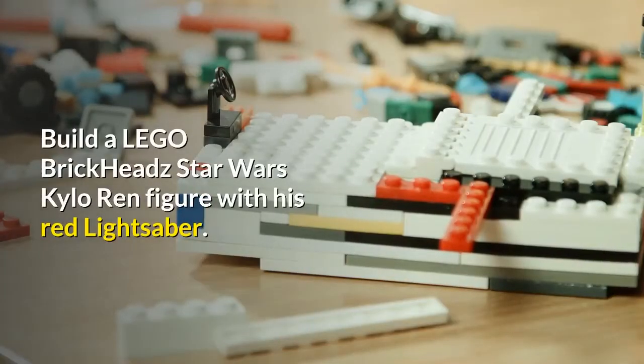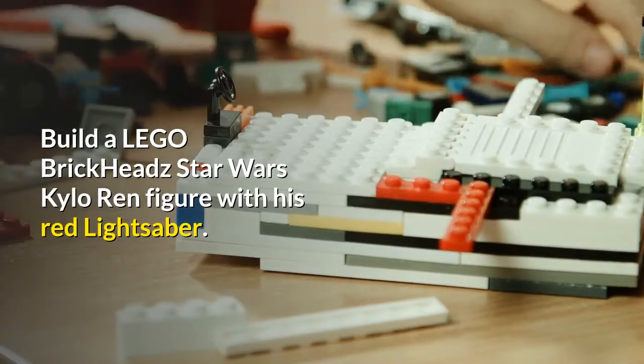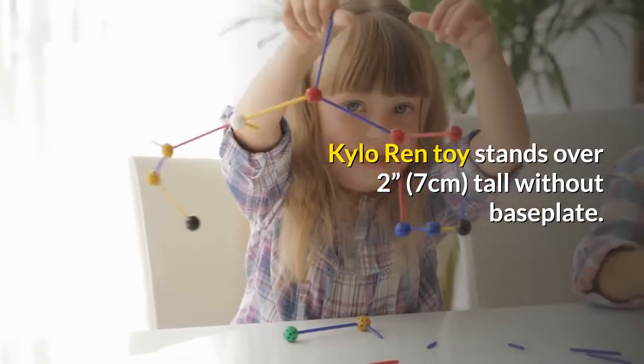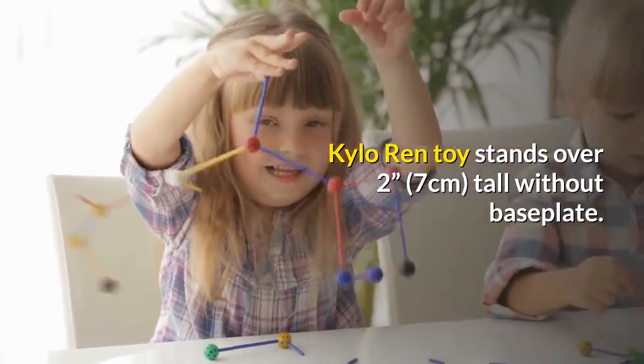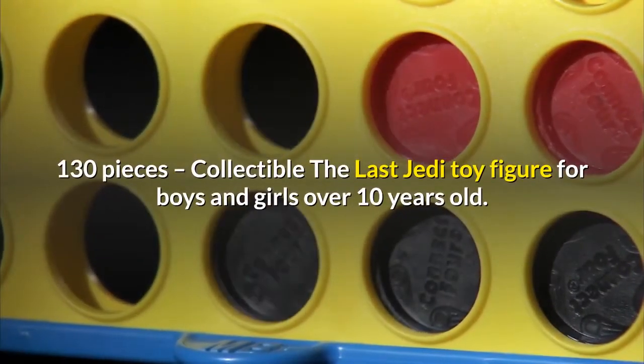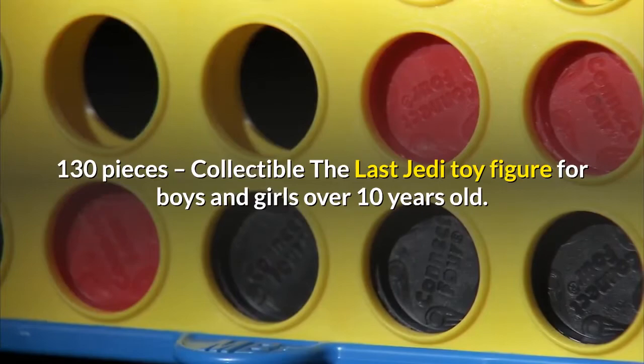Build a LEGO BrickHeadz Star Wars Kylo Ren figure with his red lightsaber. The Kylo Ren toy stands over 2 inches tall without the baseplate, includes 130 pieces, and is a collectible The Last Jedi toy figure for boys and girls over 10 years old.